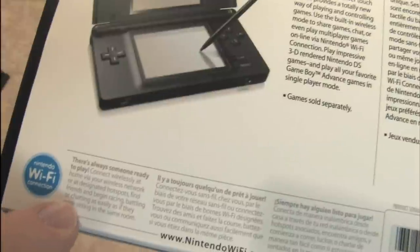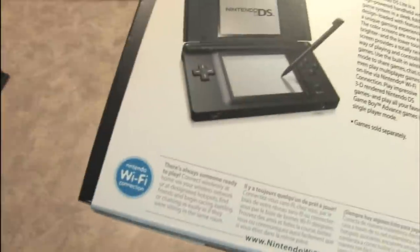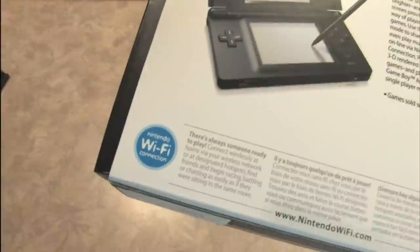The DS also has Nintendo Wi-Fi connection, where you can find friends and begin racing, battling, or chatting as easily as if they were sitting in the same room. Do you really want to even sit in the same room with your friends? Who does? That's why this has the Wi-Fi connection.